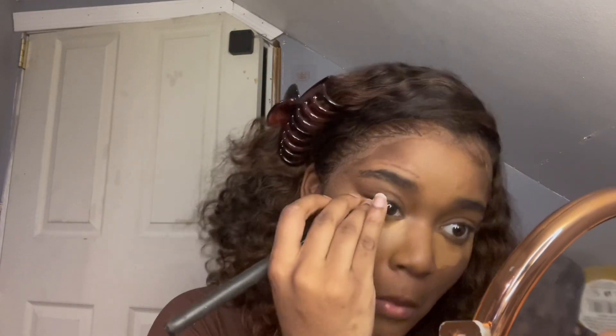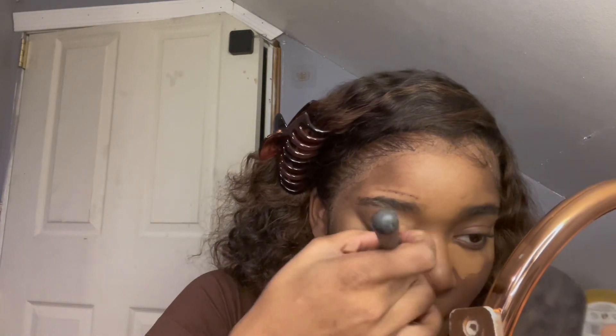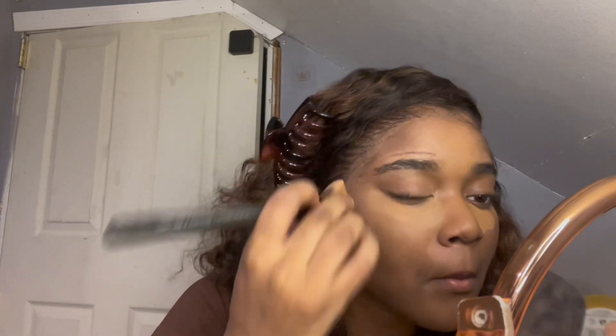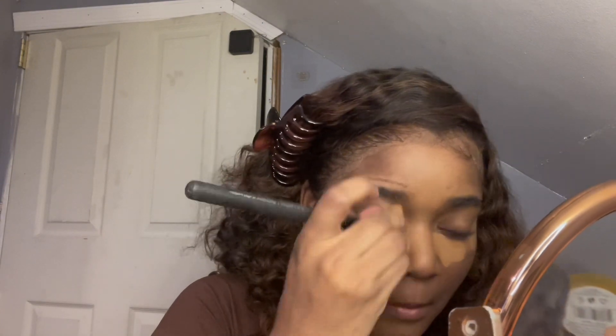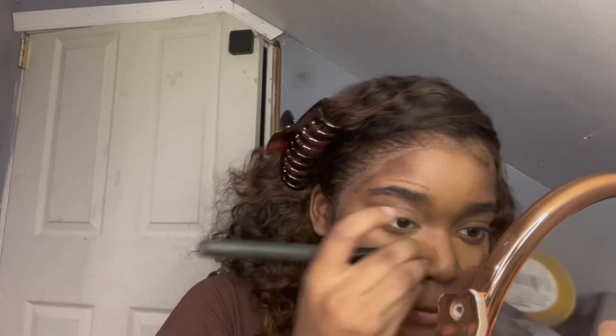See how I just put it in the space that I didn't put any concealer? That is exactly why it doesn't matter what you see people do on social media — all these people leaving a gap. Girl, when you blend it, it's gonna be gone. Just put the makeup on. As long as you know how to blend, you'll be okay.